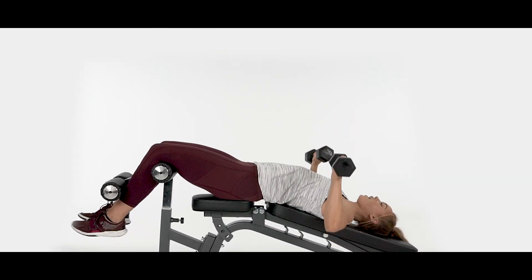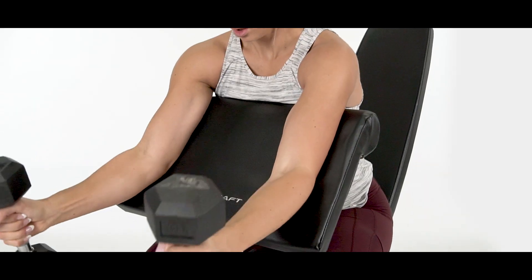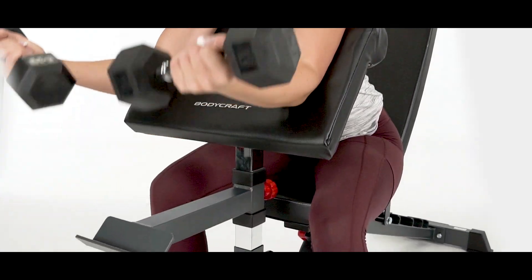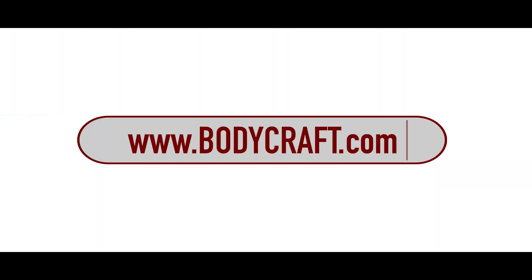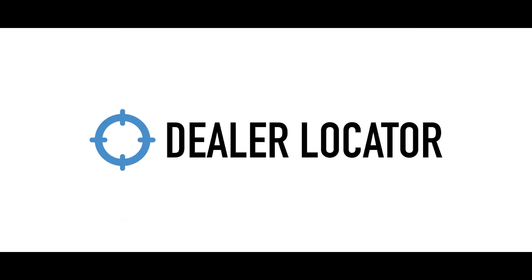Add our leg hold down for decline use and accessorize with our arm curl and leg extension attachments to get the most out of your F601. Visit Bodycraft.com and click on the dealer locator to find the closest Bodycraft supplier to you.